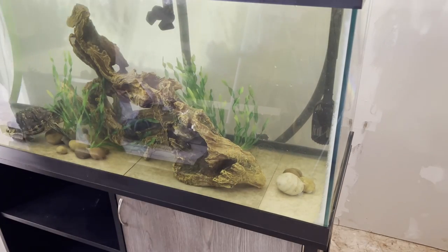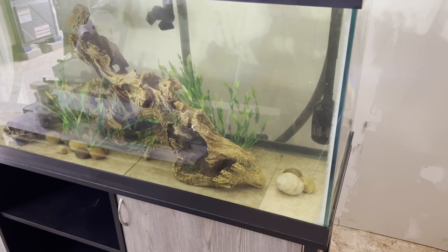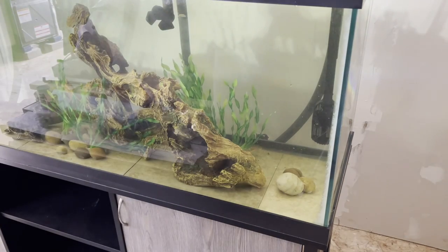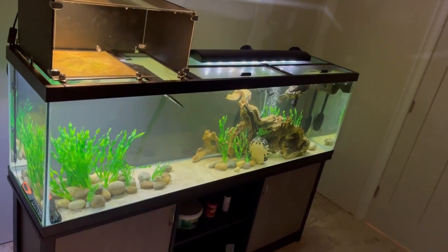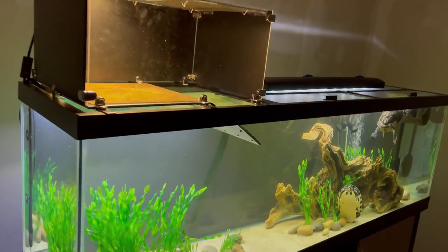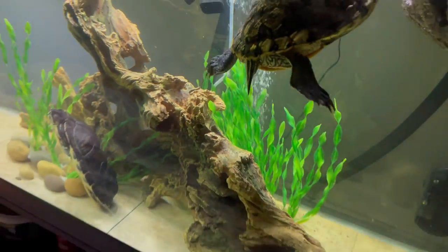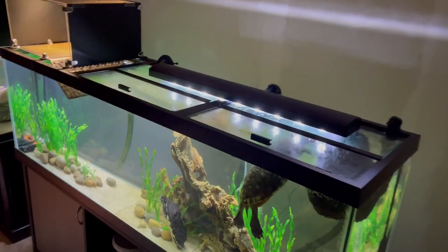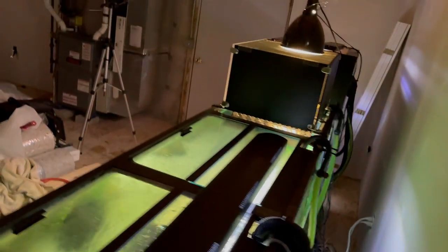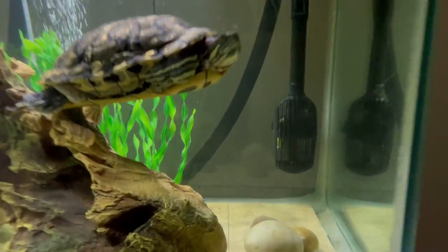Once those tiles are down it's time to fill your tank up. Here is the 125 gallon tank with Moses and Crackers, my two slider turtles, loving their new tile substrate, fake plants, and river stones. This is a turtle-proof scaping technique — those stones and plants are going nowhere, the tiles are not going to budge, and it's super low maintenance. Turtles are very dirty so having a low-maintenance tank is an awesome plus for this type of design.